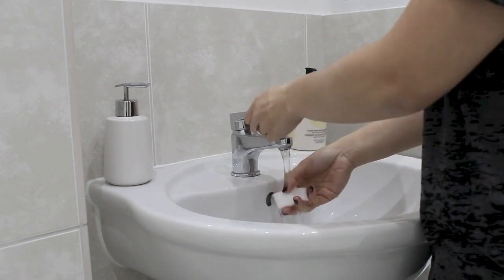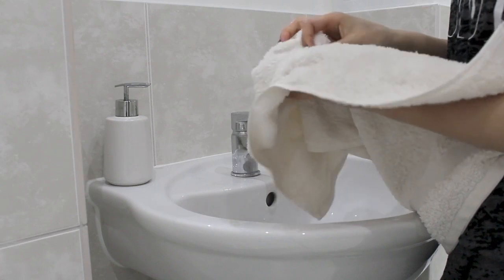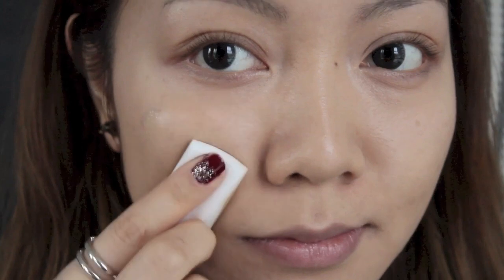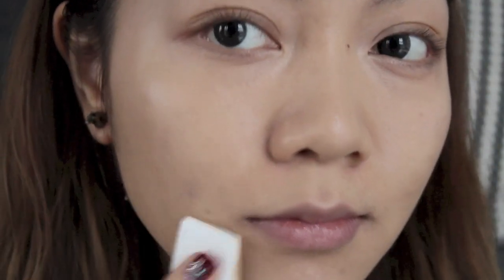I'm going to apply my foundation with a damp sponge. All I do is run it under warm water, squeeze it, and dry it with a towel. Then I take one pump of foundation and distribute it all over my face. I find that applying it with a wet sponge gives a more flawless and lighter coverage, and I'm only sticking to one pump because we want our skin to look healthy but natural.